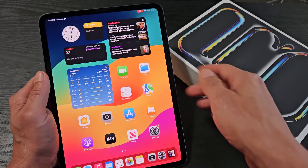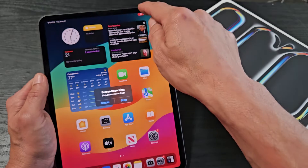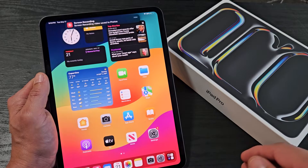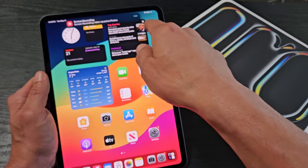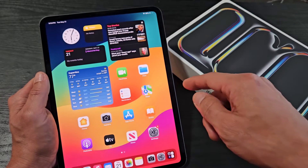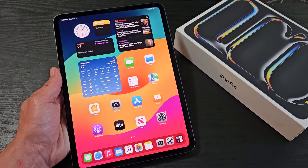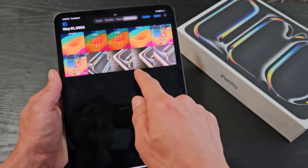When you're done with the recording, just tap that little red indicator up there and then tap stop recording. Every time you're done, the screen recording automatically gets saved into your Photos app right here.